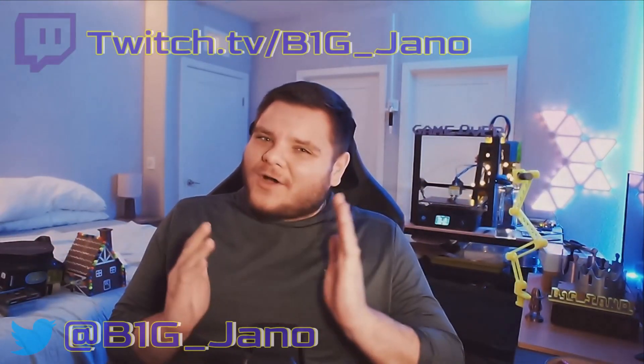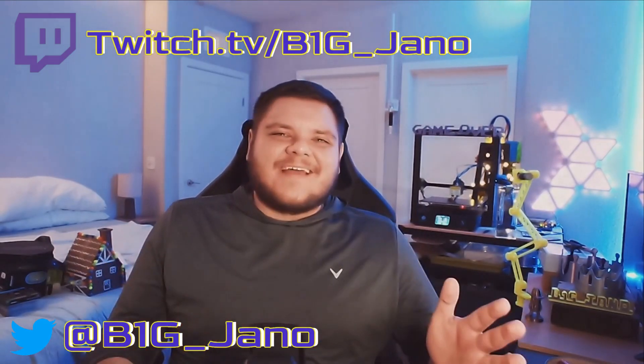What's up guys, Big Jano here, welcome back to the channel, hope you guys are having a fantastic day. Welcome back to the Anycubic Mega X how-to series. I've gotten some really good feedback on the first few videos of the series and you guys seem to love these videos — they're the most popular on my YouTube channel. Thank you for that, and I wanted to make a few more videos on the Anycubic Mega X to help you guys out even more. Today we're going to be covering how to replace your nozzle on your Anycubic Mega X.